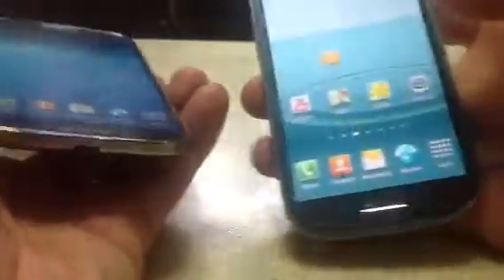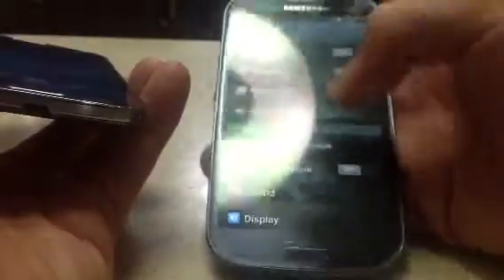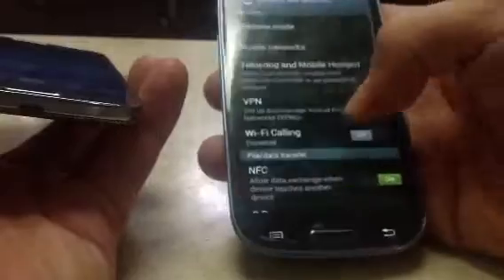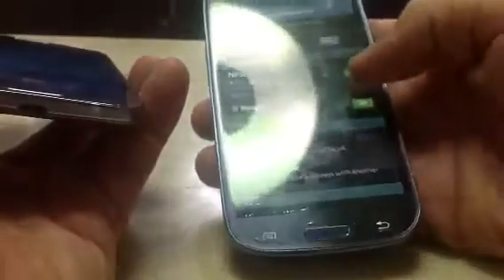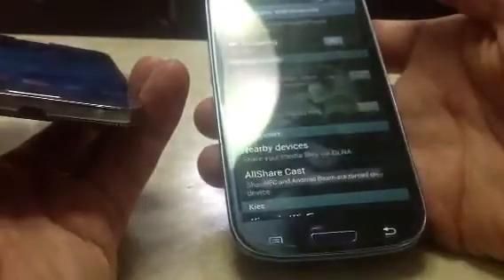First thing you have to do is enable the beam. Here's the S3 — what you have to do is enable the beam of course. Click on this, go into settings, go into more settings, and then once you click beam it'll automatically turn on the NFC as well.